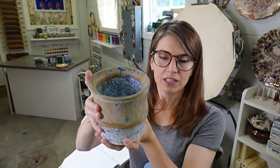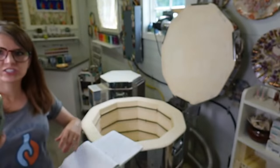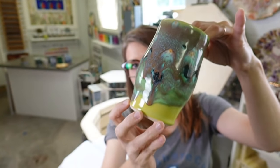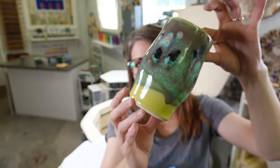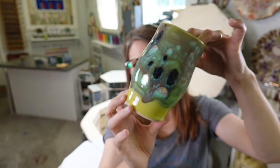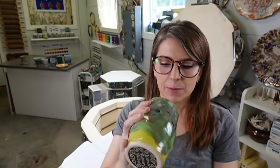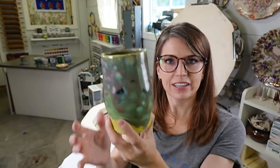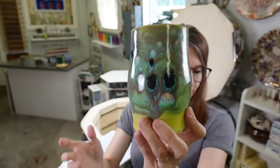Someone asked if I've tried Aurora Green - let me show you Aurora Green on top of Green Opal, though this cup is from a previous kiln firing in March. Two coats of Green Opal first, then two coats of Aurora Green on top. This is actually a cup I'm always drinking out of in the studio. I really like those colors - it's really pretty.